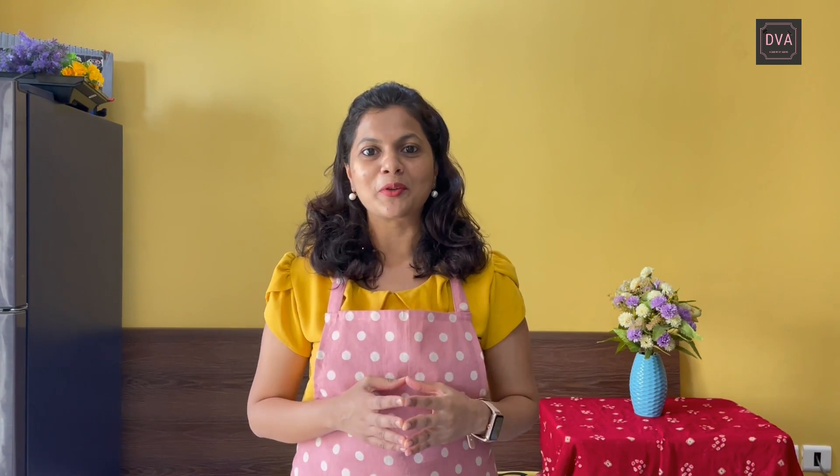If you liked today's video, do like the video, subscribe to my channel, and click on the bell icon so that whenever a new video comes in, you get notified about it. Bye!